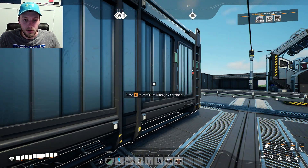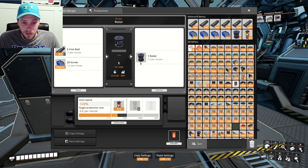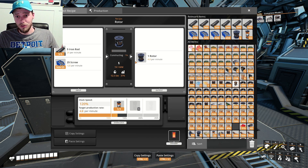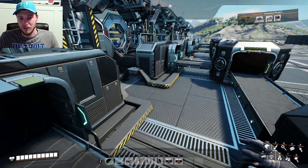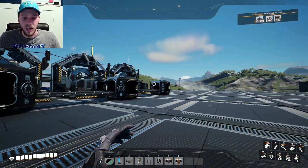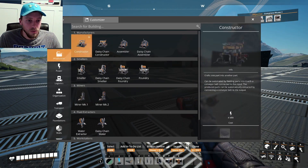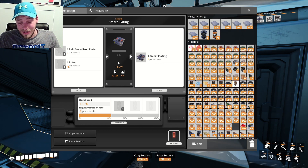We have a ton of rotors right here. We're not really making that many completely — I think we missed the belt with some iron rods, that's besides the point. We have plenty of rotors. We were making like 4.8 times 5, which is 24 — don't quote my math. So we're making about 24, that's if we had a full belt of iron rods which we don't. That means if we look at the production for an assembler making smart plating, we could technically make 12 of these — now that's if we have enough reinforced iron plates.